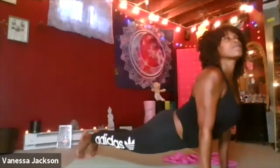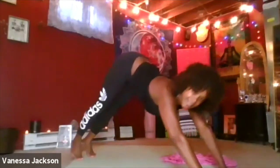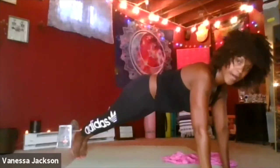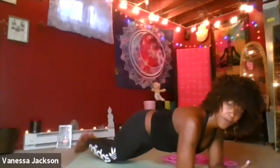As we breathe up to our up dog, coming up to up dog. Up dog is very similar to cobra — in cobra our thighs are relaxed on the earth, whereas in up dog our thighs are off the earth. Whatever feels good, cobra or up dog, just ensuring that our shoulders are not sunken, they are away from our ears. Building strength. Breathe back to down dog, tummy's nice and tight. Coming to our high plank, tummy's nice and tight. If we have clients who can't hold the high plank, we can always come down to our forearms for a lower plank, or they can also drop to their knees.